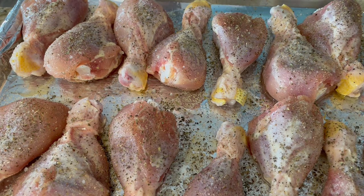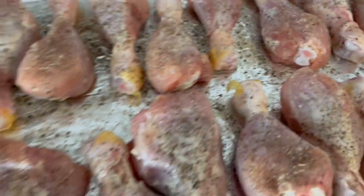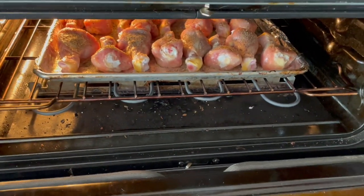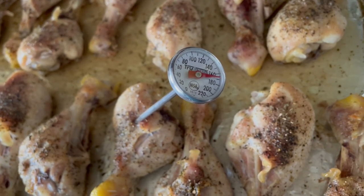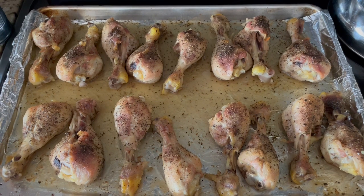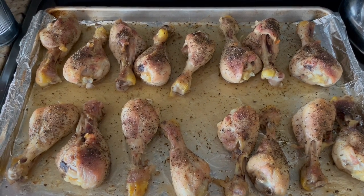These are going to go into the oven at 350 for about an hour. It's super important to take the temperature of your chicken — you want it to be at 165. You can see that we're there, so these are ready to eat. Like the video, comment, and let me know: if you would change anything, what would you do differently?